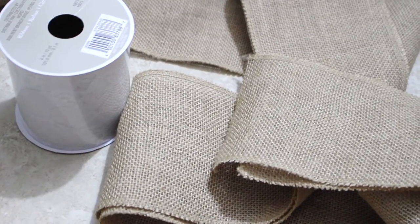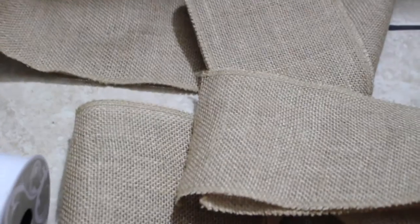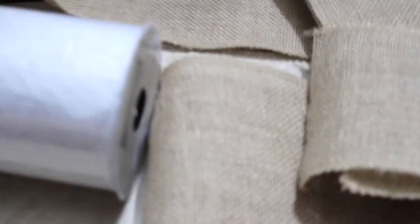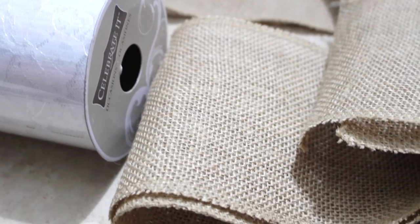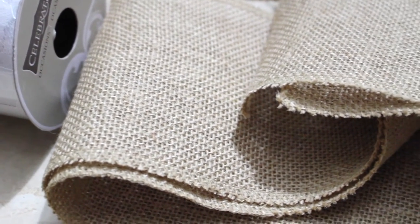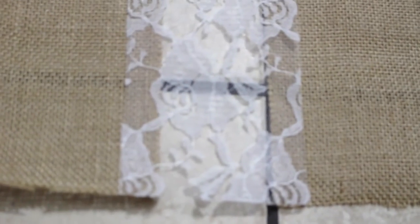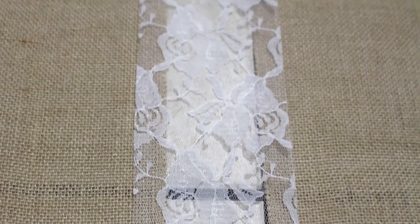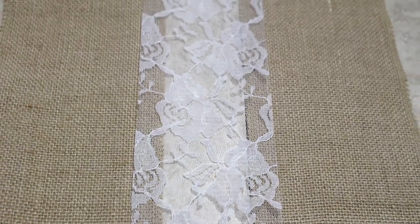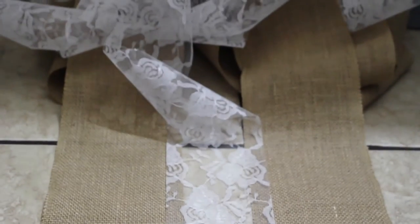Next I'm going to do the table runner. I got supplies at Michael's — I bought two rolls of material. I got one roll of white lace and two rolls of this fabric — I forget what this material is called. All I did was roll it all the way down the table, put the lace in the middle, and hot glued it all the way along. It took a while but it's very doable.